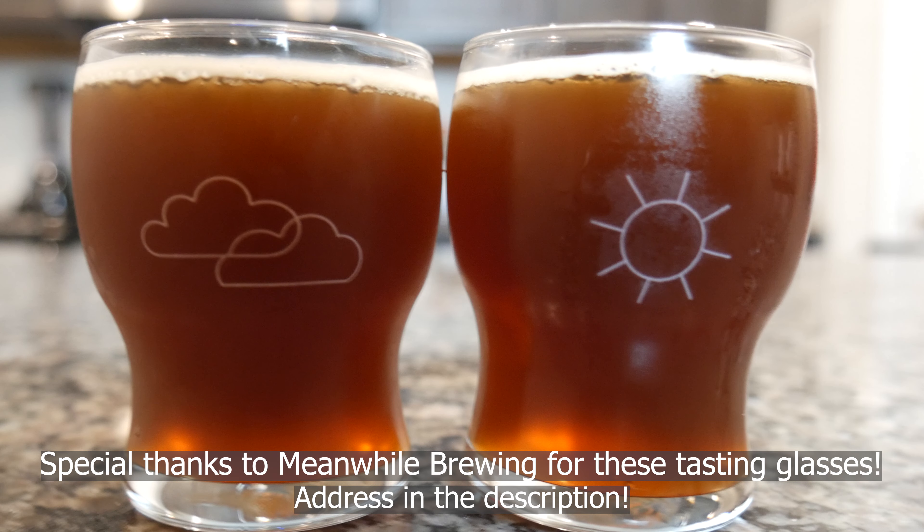So here we are two weeks later. I have with me the ever amazing Alicia Tudor to do the tasting and first impressions with me. The Warm Winter Ale sat in the fermenter for about two weeks, I cold crashed it for about two days after that, and then carbonated it for about two days. So here we are 18 days later with our first impressions of the Warm Winter Ale.